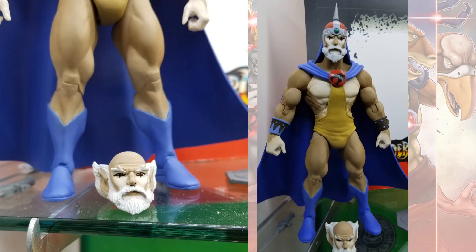Then you have Jaga. Comes with an alternate head. Not really sure about the weapons and stuff he comes with — hopefully they'll come with more. I do see a sword there and a couple other things.